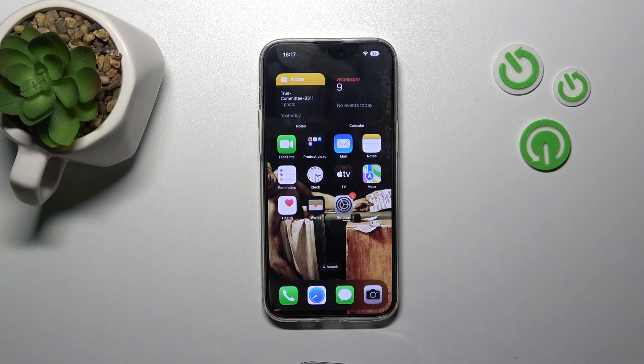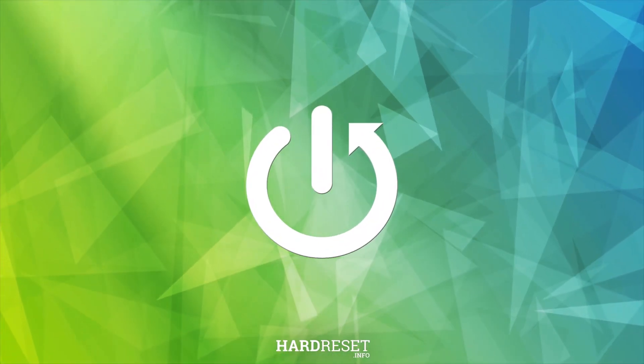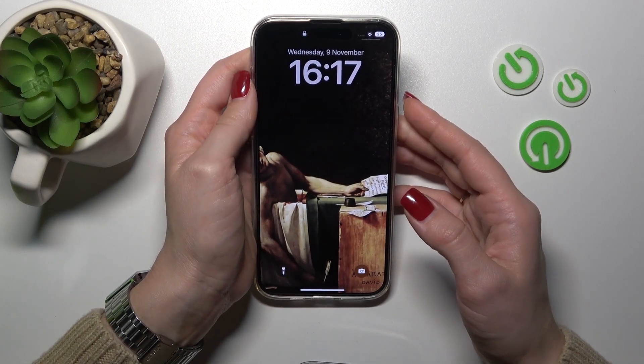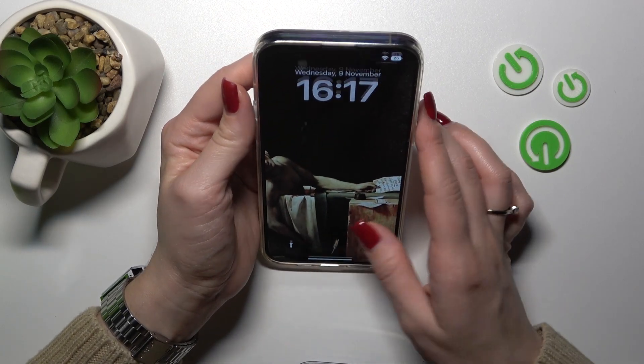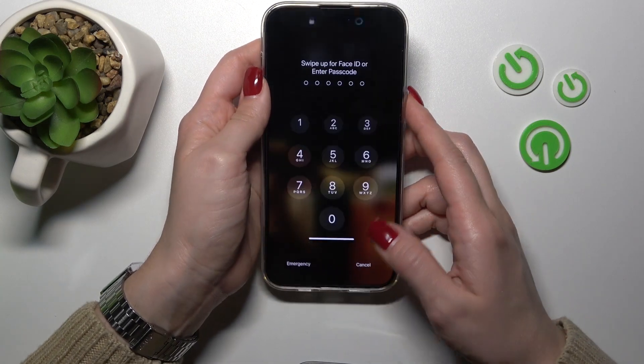Welcome to your iPhone 14 Pro Max review. I'll show you the Face ID test on this device. I just set up my face recognition and now I'll make a couple of tries to unlock the device with my face, and we'll see how fast this feature is and whether it works. So let's start.